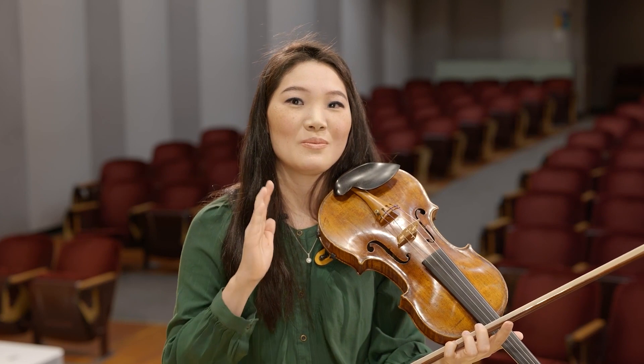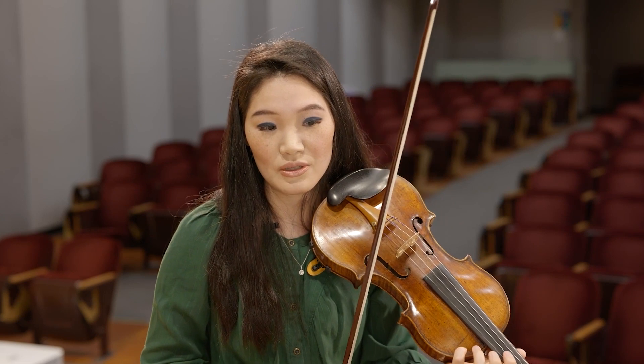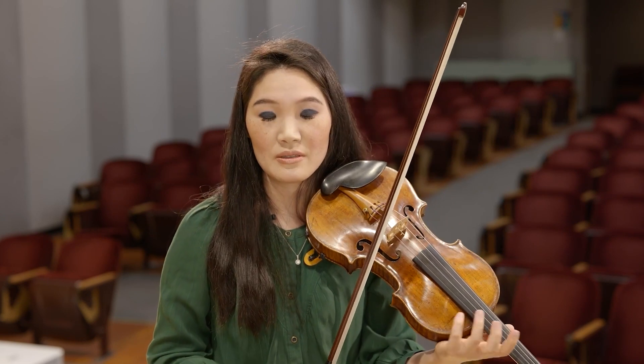I always say: slow down and listen to the note that you just adjusted, because the only way that you're going to improve your intonation is to actually memorize and remember where that pitch was after you adjusted it. Once you know it's exactly where it's supposed to be, your job is to repeat it over and over so that every time you get to that note, it's exactly in tune.